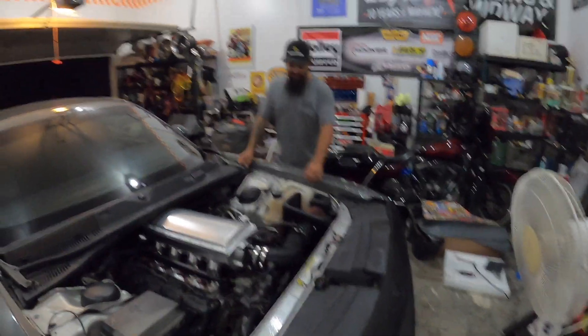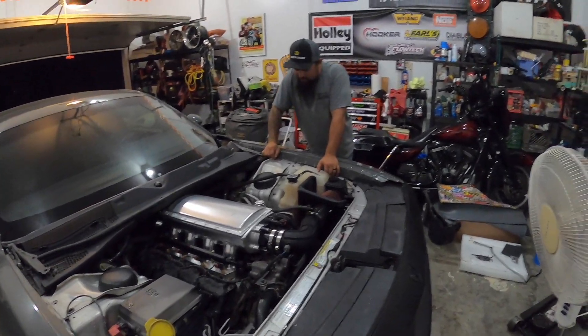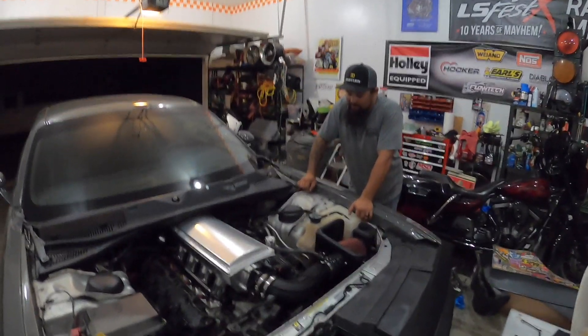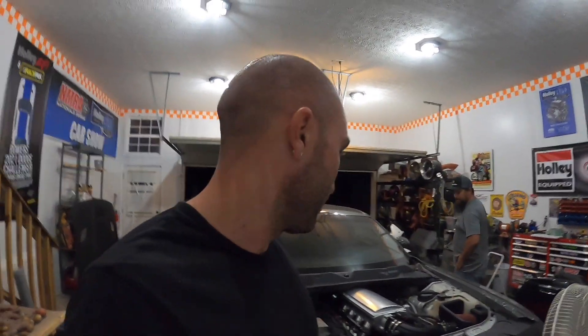We've also been messing with the tune a little bit — raised the shift points and RPM. Steve's going to try putting some race gas in it this weekend, so we'll see what happens. Overall I think it was a good install. Honestly, it woke this 5.7 up. It's one of the smallest V8s you can get in these Challengers, but it pulls hard.